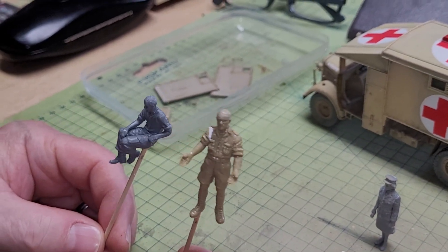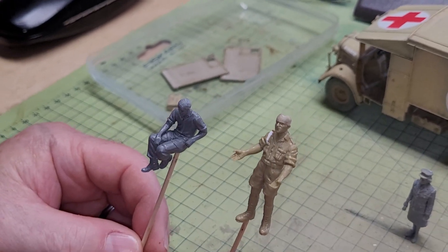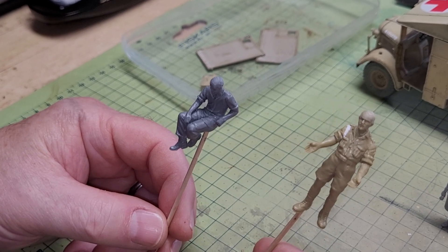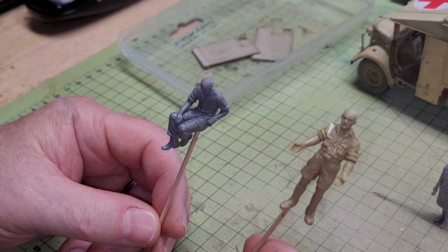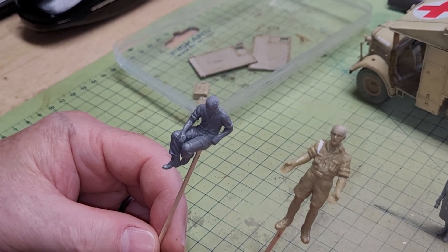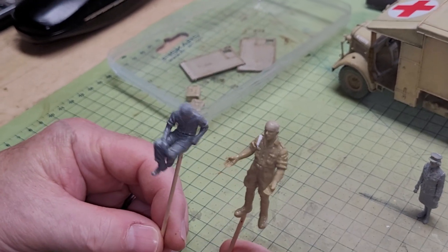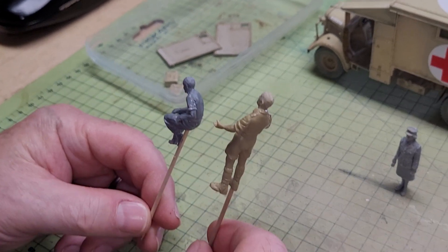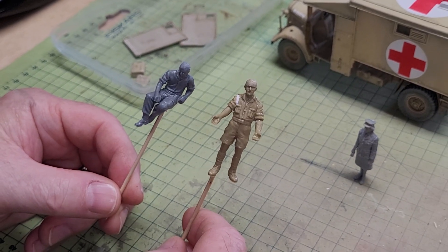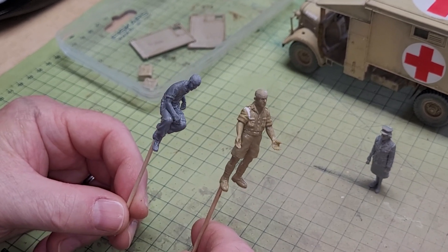At the moment they look bald, so I'm going to get my pyrogravure out — it's a small low-temperature soldering iron with a needle tip — and I can mold some hair lines into them. Sorry about the background noise, we've got plumbers working upstairs. So it looks like they've got hair.